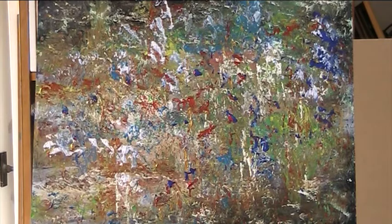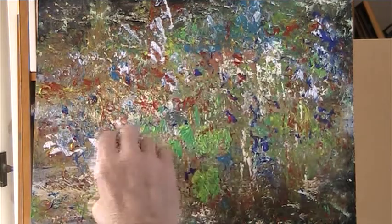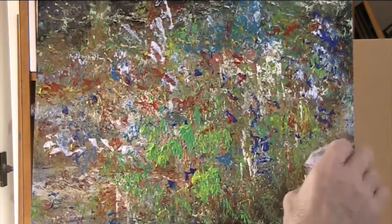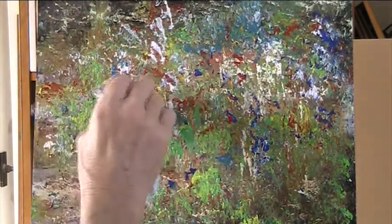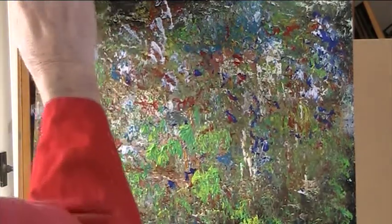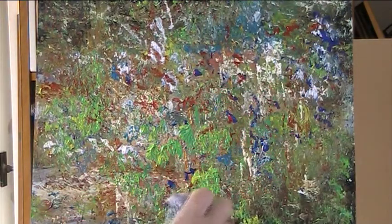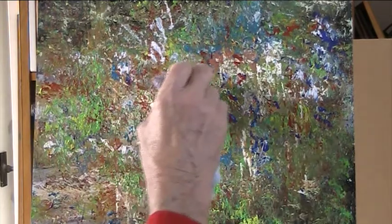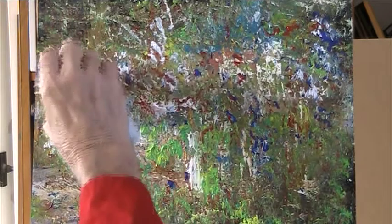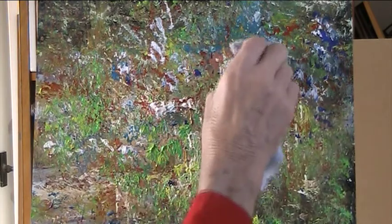Let's get my nice brilliant greens back again. Pile it on - a web of colour. Put some red in there and cover all of the board.